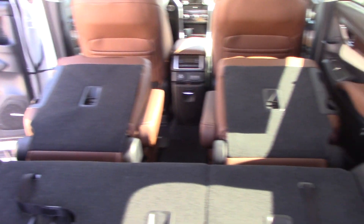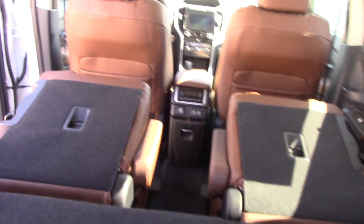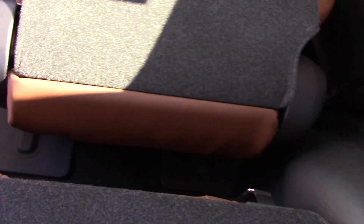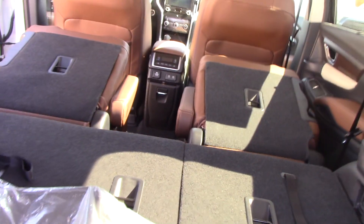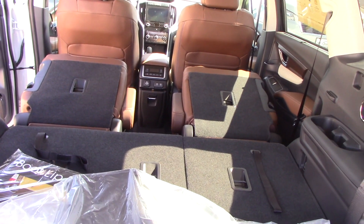Here is the back of the touring cargo area with the third row seat folded down and the second row seat folded down. And you can see they don't really fold down flat — they're kind of at an angle and you still have the gap right there in the load floor. So again, if you're looking at hauling major cargo, the eight passenger model might be better.